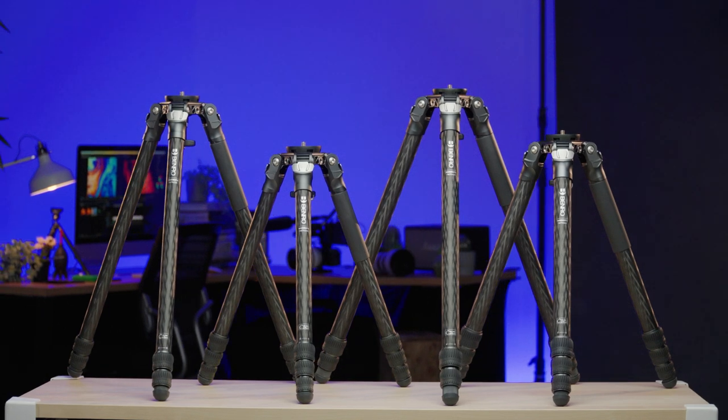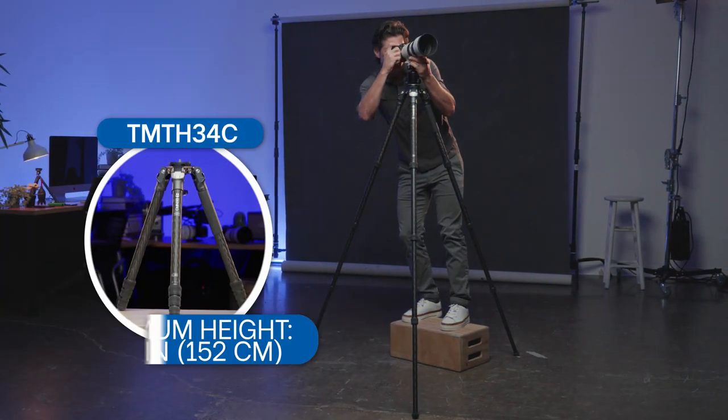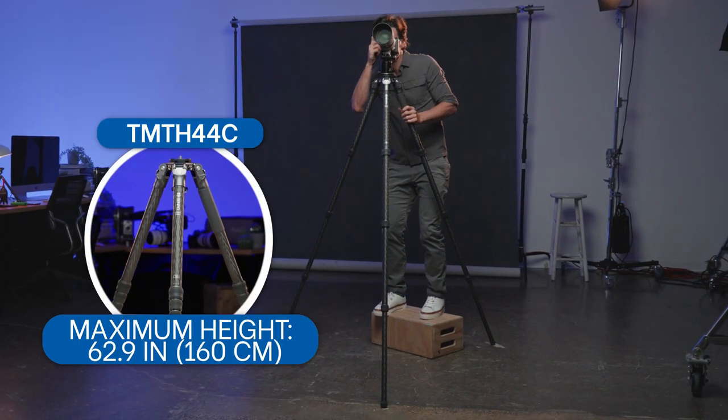The Mammoth comes in 4 sizes with 3 or 4 leg sections, reaching up to 59 inches, 59.8 inches, 60.8 inches, and an impressive 62.9 inches.